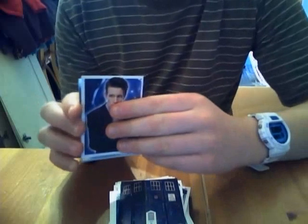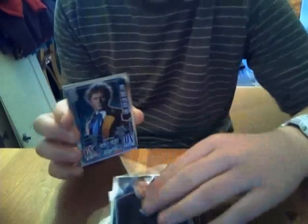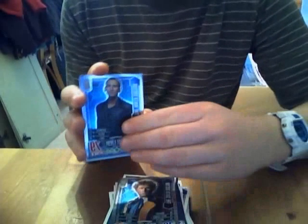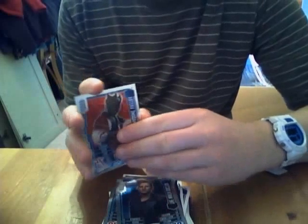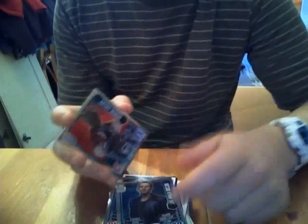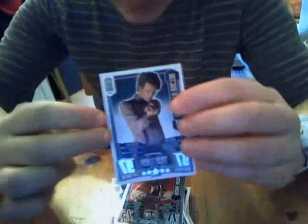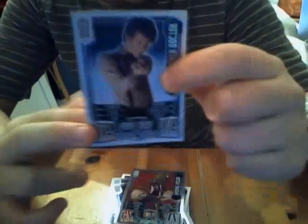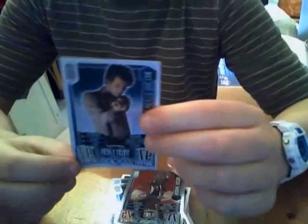Then there's the Eleventh Doctor. And here are all my special foil cards: the Sixth Doctor foil, Ninth Doctor foil, the Busters foil, and the rainbow foil Eleventh Doctor, which is really cool. It's 97/97 — not as good as the last one, but still a brilliant card.